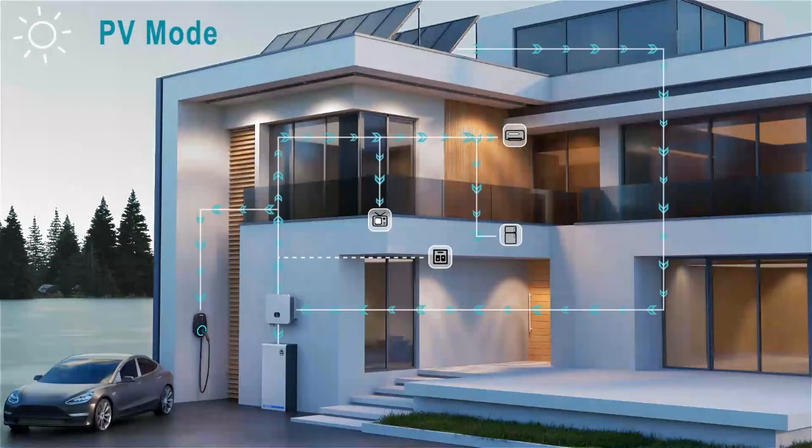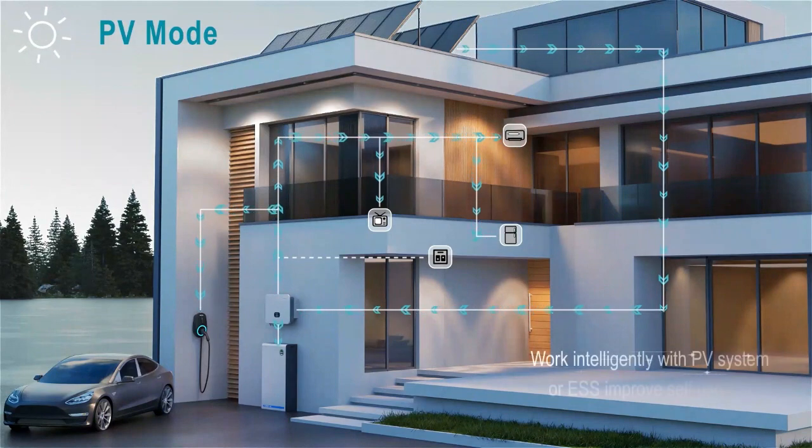PV mode. Works intelligently with PV system or ESS to improve self-use rate.